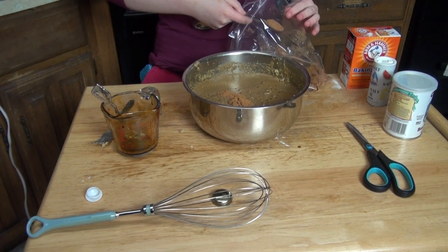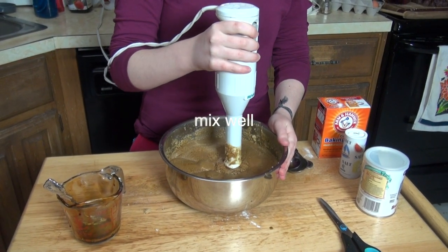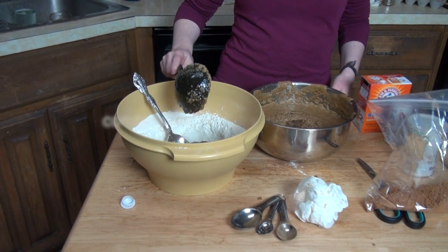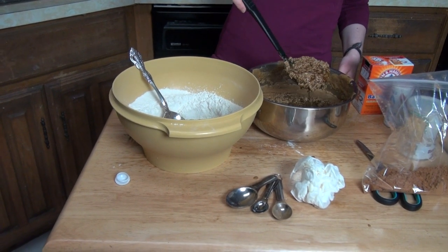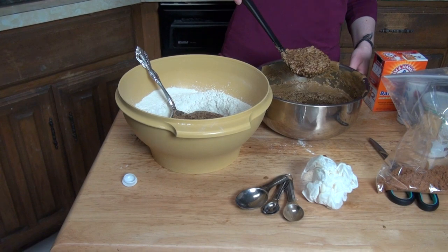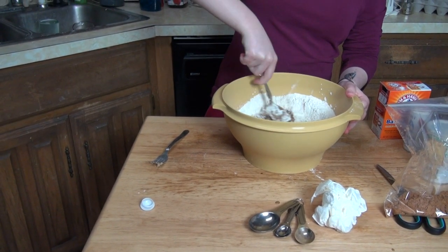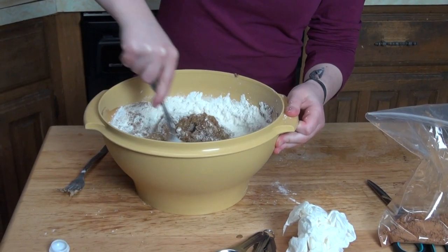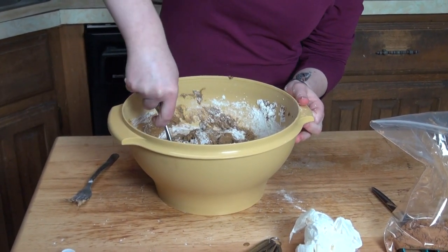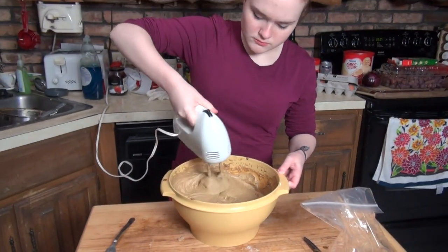Pumpkin pie spice and ginger have very similar ingredients, so they're about the same. Mix everything up really well, then gradually combine it with your dry ingredients. It probably would have been better to add the dry ingredients into the wet, but what matters is they eventually get together. If the mixture ends up a little thick, add a little half and half to thin it out so it's fairly malleable in the baking pans.